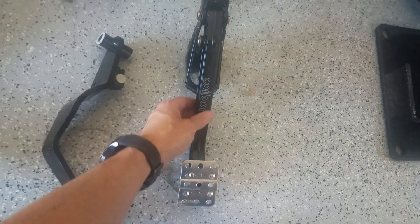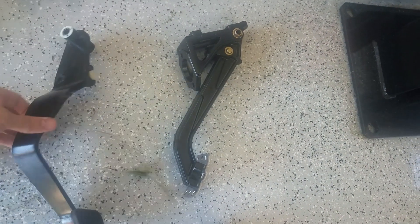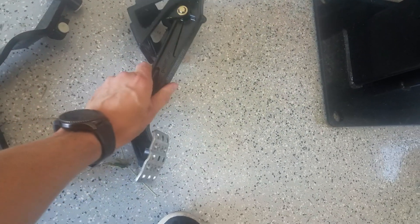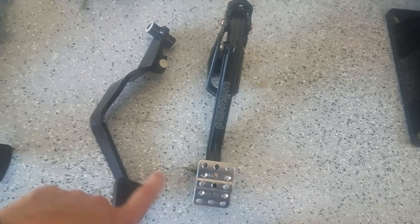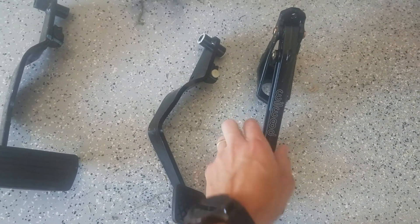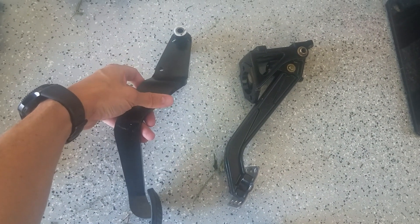So I got this one, and this one has a much shorter distance here, giving it a better ratio than the previous pedal. However, looking at it, it can't mount in the same place on the frame because it goes more straight down — similar to the first one, it would be kind of in the way of the steering column. So my next thought is: is there a reason I can't just drill another hole here, a bit closer?